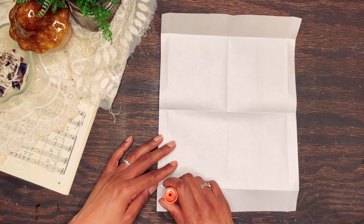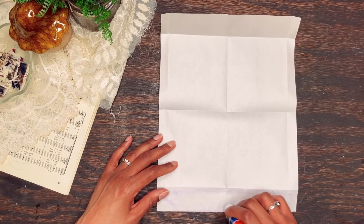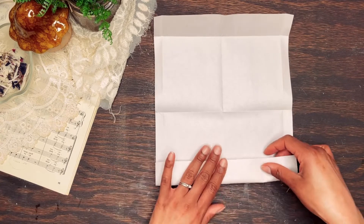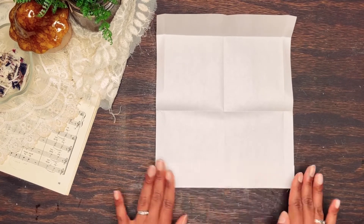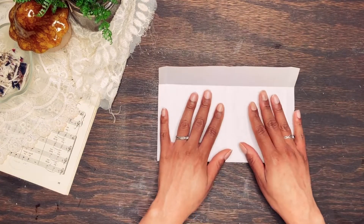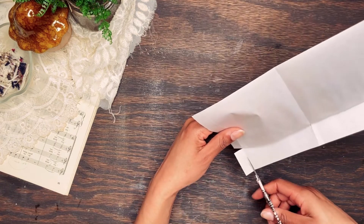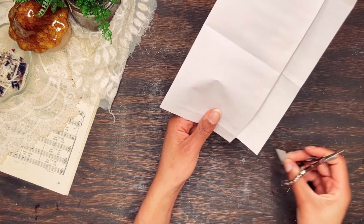Choose one side of your flap to fold and glue in, or you can cut it if you choose. Next, you will cut along the sides of your half inch fold, leaving the bottom section intact like so.